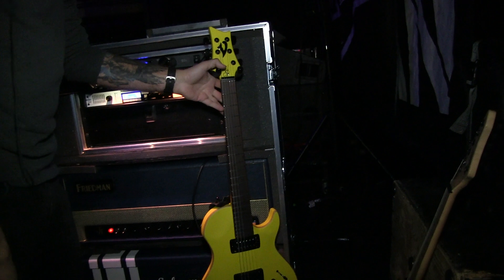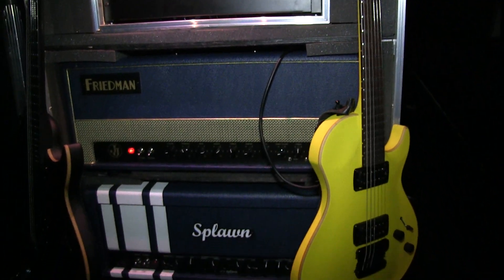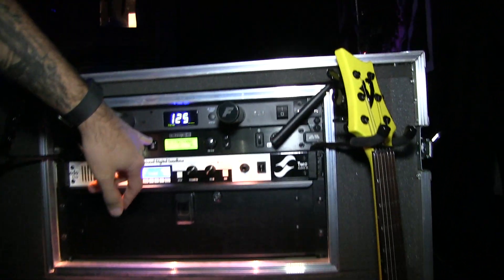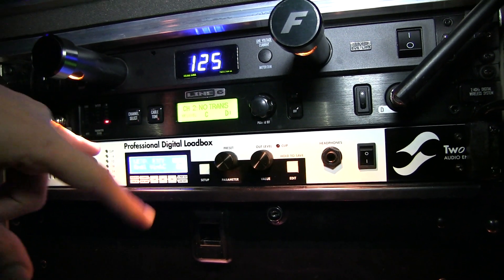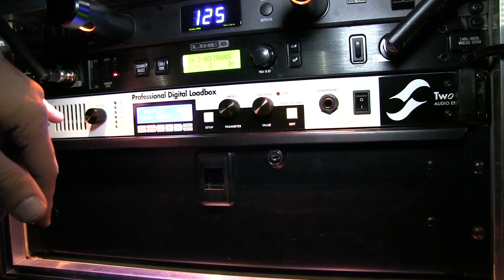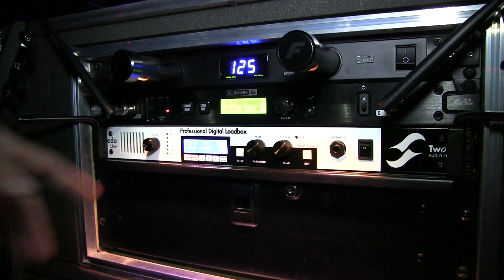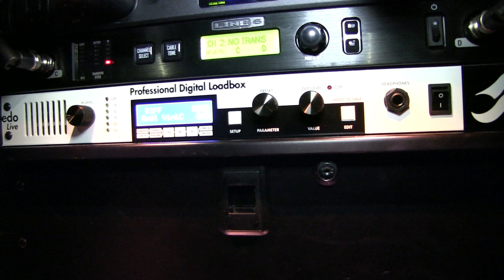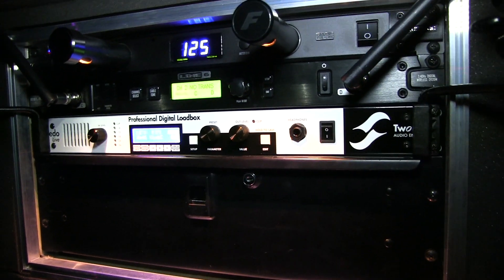Over to the actual rack — nothing too crazy here. This band doesn't really call for a lot of crazy; it's kind of just straight up. Signal goes to the Line 6 wireless — I think it's a G90. That gets fed into this Two Notes Audio load box, which we're experimenting with right now. It lets front of house switch to an impulse response if my mics get knocked around on tighter stages — it uses the preamp and power amp vibe of the amp but runs into the load box instead. It's a nice backup plan.